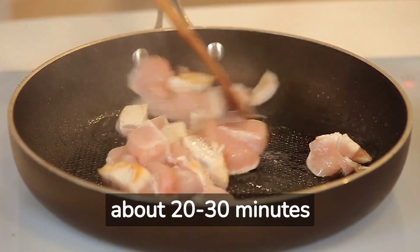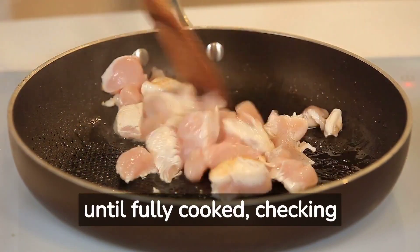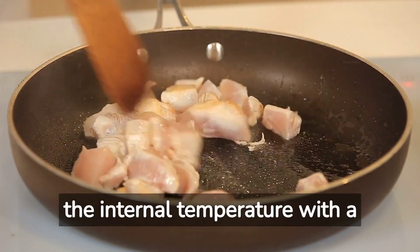Boil the chicken gently for about 20 to 30 minutes until fully cooked, checking the internal temperature with a meat thermometer.